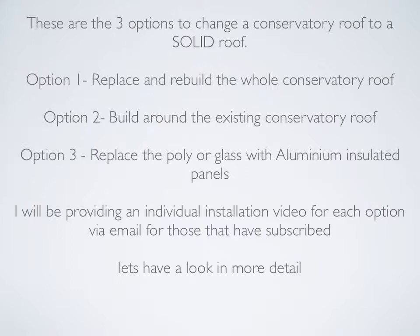Option one: replace and rebuild the whole conservatory roof. Option two: build around the existing conservatory roof. And option three: replace the poly or glass with aluminium insulated panels. I will be providing an individual installation video for each option via email for those that have subscribed. Now let's have a look in more detail.